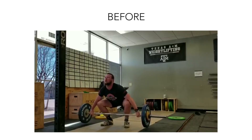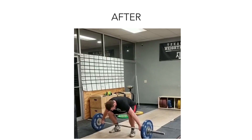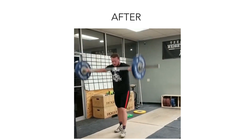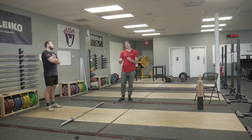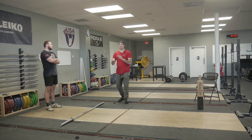The good news is the lifter in this video has actually been fixing his jump forward by himself, and he sent me a video where you can see the jump forward is much less — it's still there and still needs to be worked on. If you're interested in my progression to fix the jump forward or how I would live coach that, let me know in the comments. Anyway, here's my progression to help you catch lower.